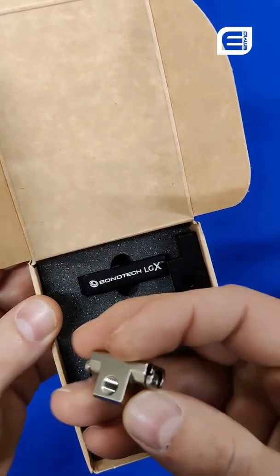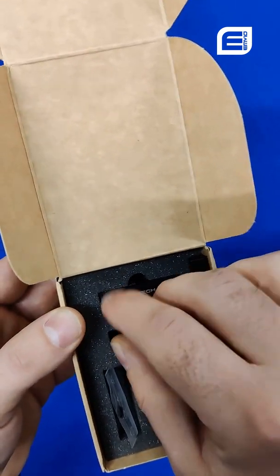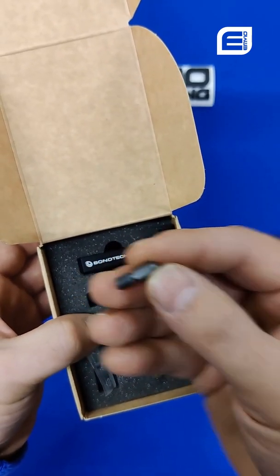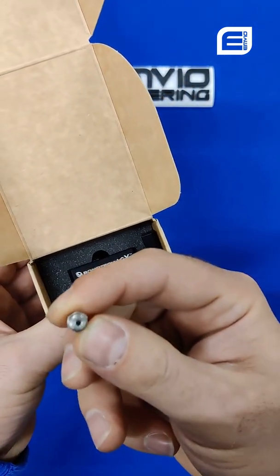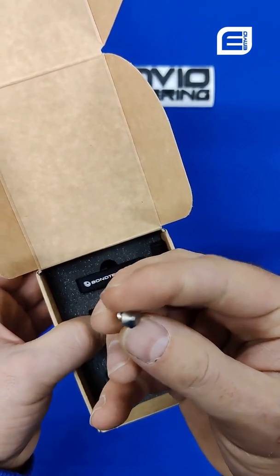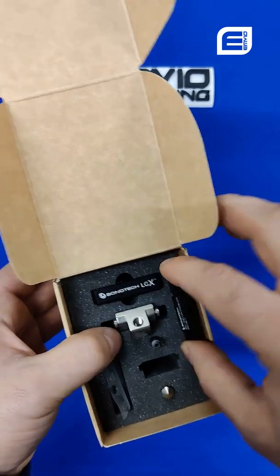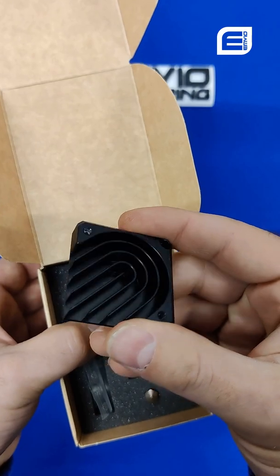So we've got the copperhead heat block from Slice. We've got the throats for the copperhead. We've got a nozzle in here as well — this is a standard nozzle; it's not a CHT, which is the copper ones that Bontek have recently released. It's got an adapter block and a cool block, which is a heat sink.